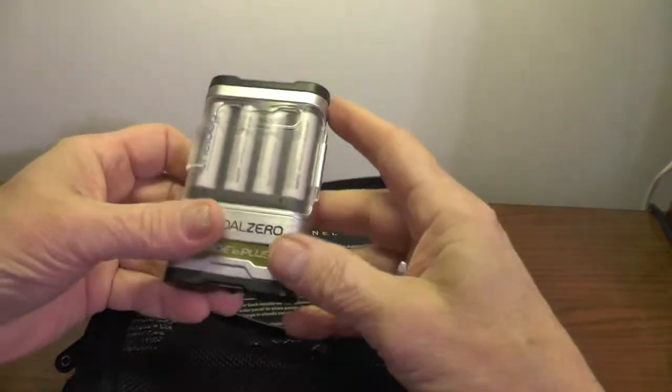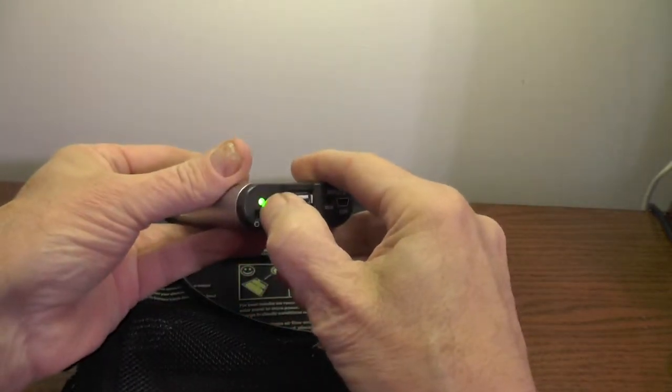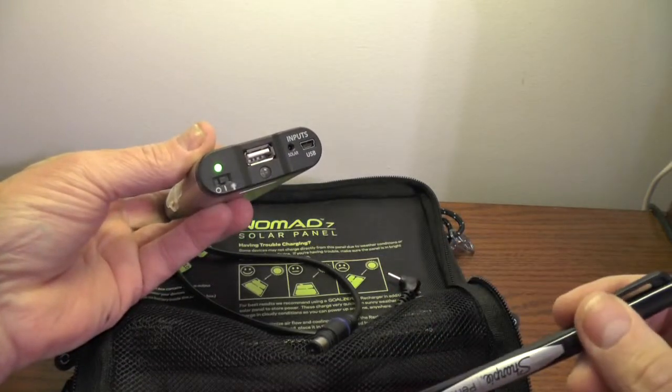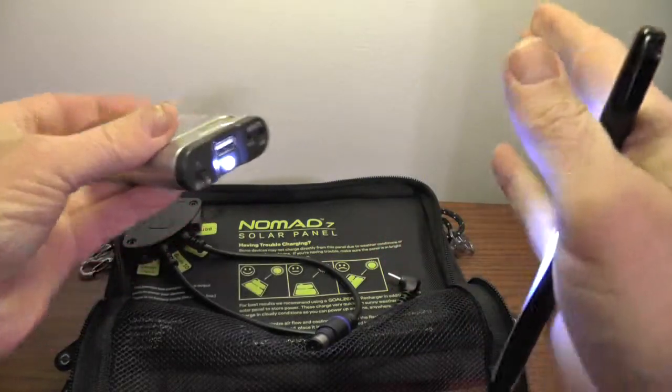On a sunny day with the Guide 10 in a pouch and the Nomad 7 strapped to my rear rack, I can charge the Guide twice. A steady green light means the Guide is fully charged. There's also a handy little LED light built right in.